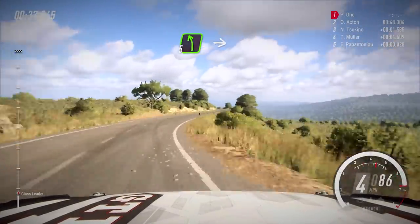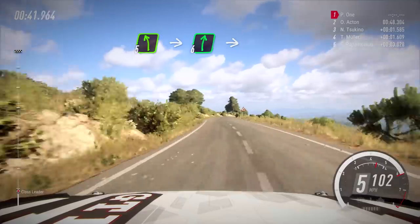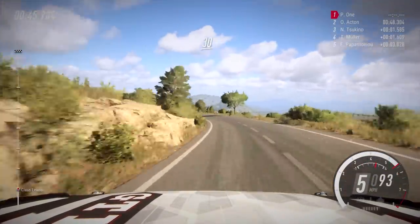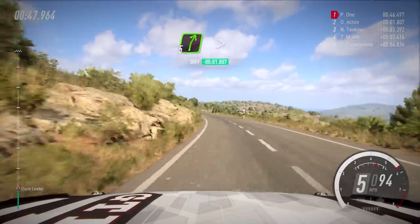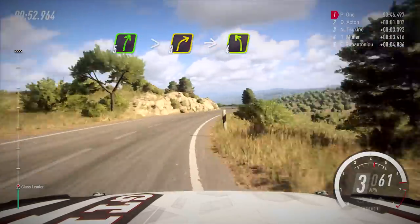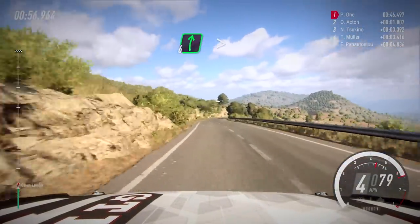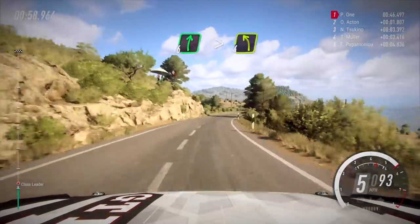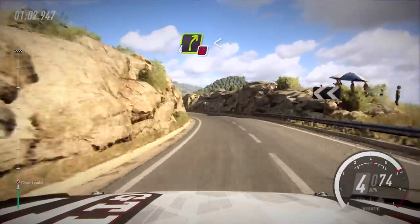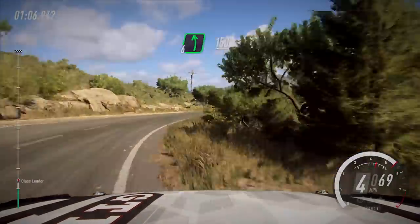Corner severity is detailed by numbers, with six being the least severe and one being the most severe. We also have square and hairpins. The distances between corners are in metres, and we can have anything from 30 metres right up to 500 metres or more. Some other warnings include bridges, jumps, bumps, don't cut, and cut — as much detail as we can so that we know what to expect and get through cleanly.